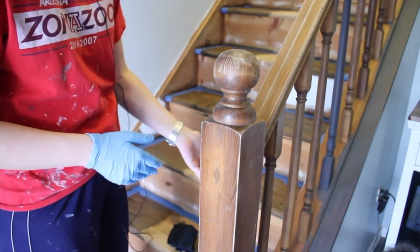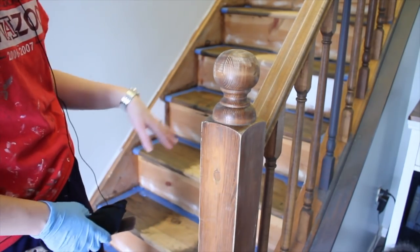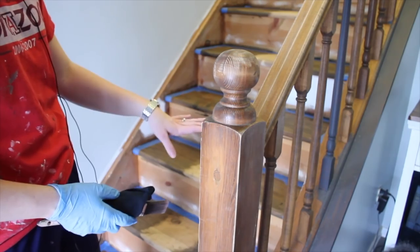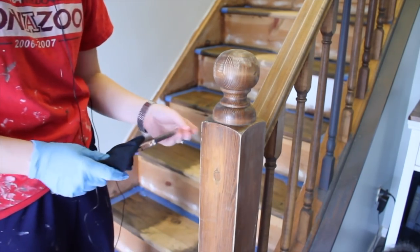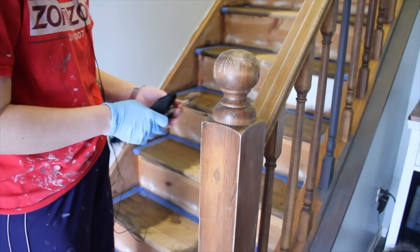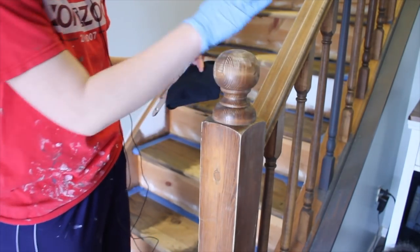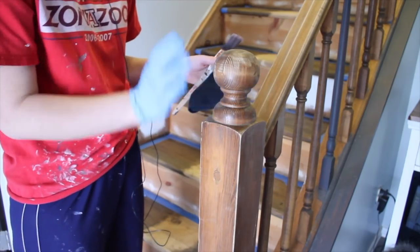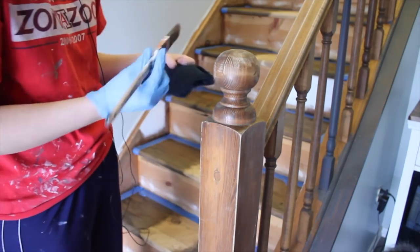Now begins kind of a tedious part. I've taped off all the stair treads that I stained - there's no top coat on it, just the stain in the wood. The risers, the spindles, everything else is going to go white. I also wanted to show you the newel post as well as the handrail. I'm going to stain these two things to match the stair treads.